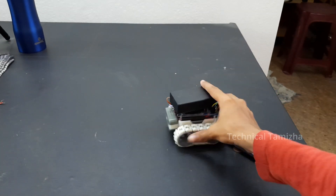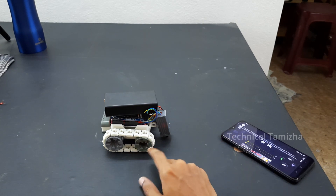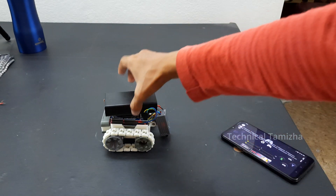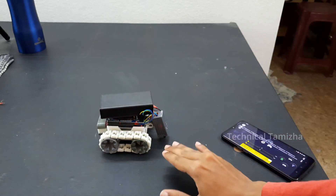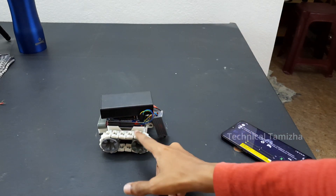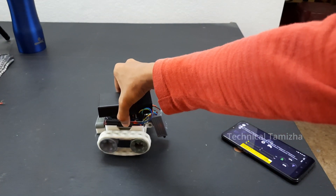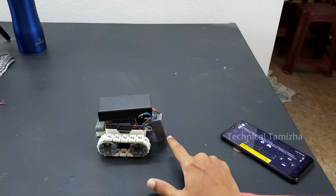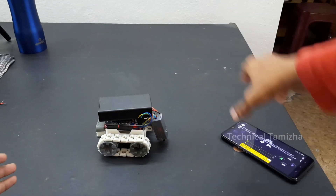Now let's start testing. I have the ability to turn on, so we will start testing. First, we will test the IR inside — checking the distance, the light, touching the distance, setting the character, and checking the ultrasonic signal correctly.